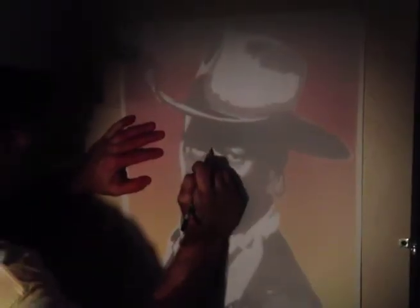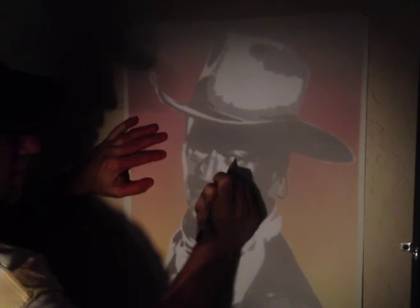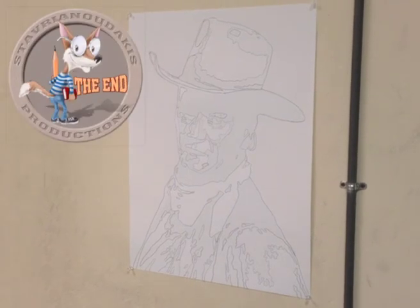Once the image is correctly projected onto the paper, all you do is trace around the gray, the black, and the white areas. When finished tracing, take your drawing back to your table and compare it to the printout and make adjustments as needed.